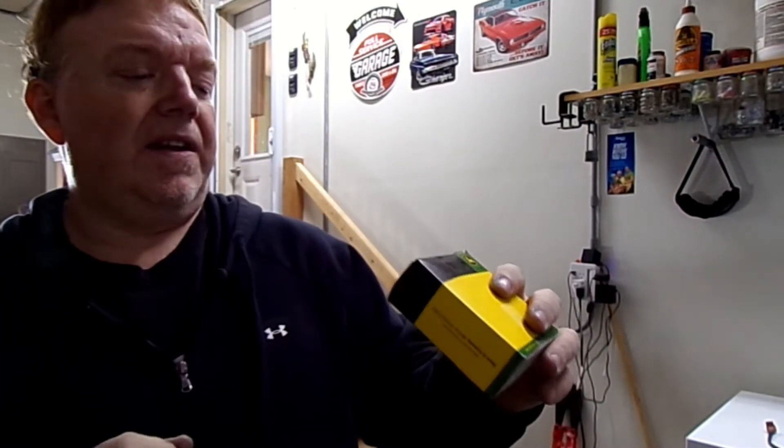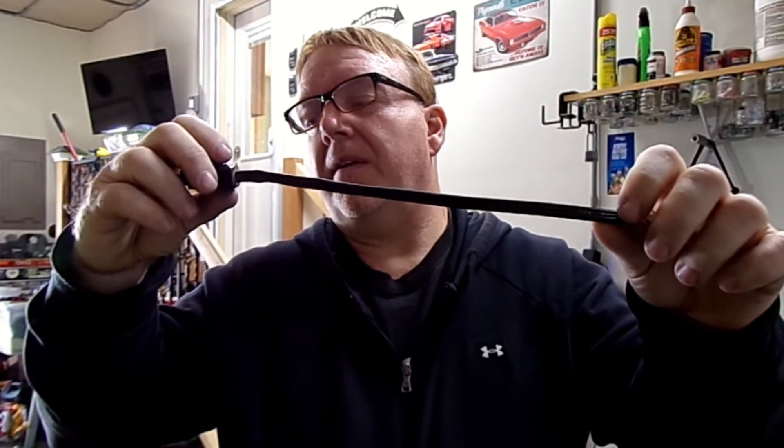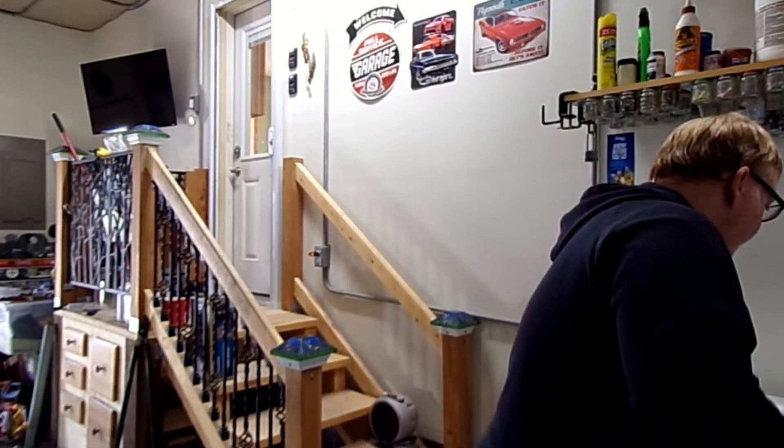This is part number AR87167, which is actually the block heater with the cord — it has the screw-in element and the cord included. So here's what I'm going to do: this is $300 worth of parts. I'm going to go back online to the Green Tractor Store and try to just buy the cord. I'm not going to open these boxes — I'm going to try to return them this afternoon.